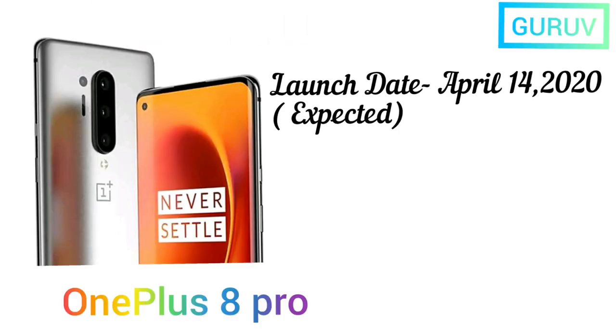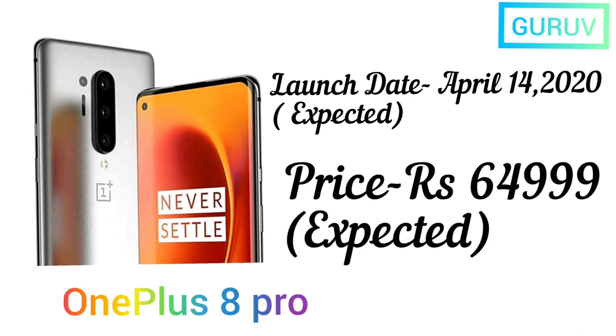The launch date for the OnePlus 8 Pro is expected to be April 14, 2020, and the expected price is ₹64,999.